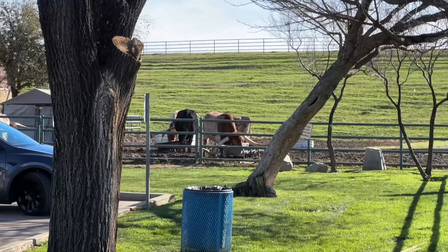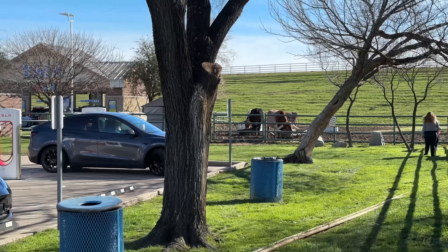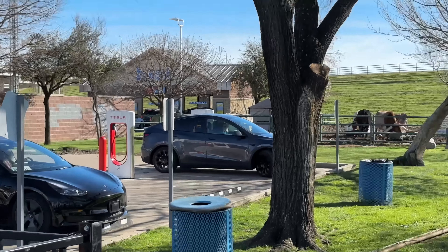I did want to point out that this Supercharger has literal bulls at it, so I guess that's a new way of saying you're a Tesla bull. But just to be clear, I don't own any Tesla stock, I don't own any automaker stock. I did compile some lists of things that I liked about this Model 3, but let's start with the specs.